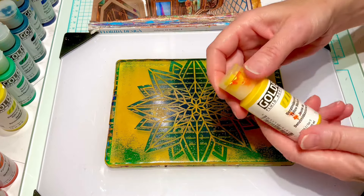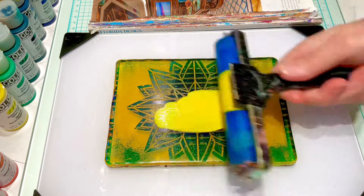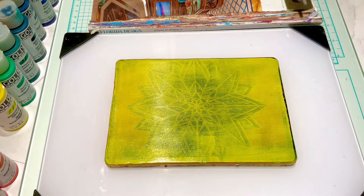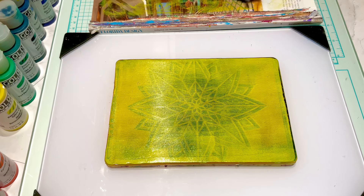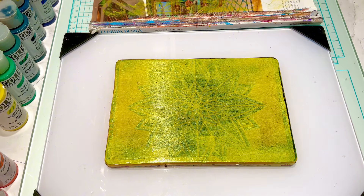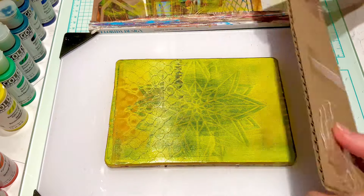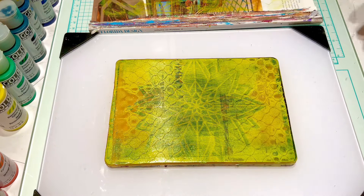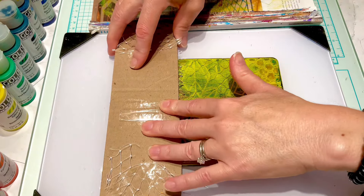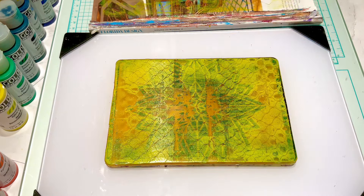That's dry, and the next layer I'll do is this yellow medium color. I just want to take a little bit of design out of this — I'm going to use this design here. I want to remove some of that background so I can see the layer through it, and I'll let that dry.